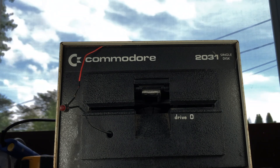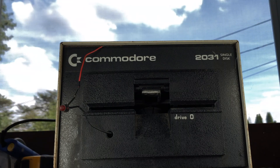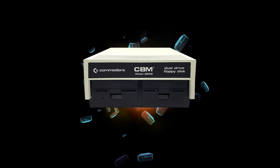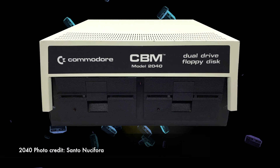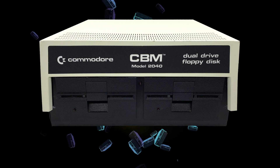Before I dive right into the 2031 disc drive I purchased, let's take a look at what led up to the 2031 in the first place. Commodore's first disc drive was the 2040, released in 1979. The 2040 was a dual 5.25 inch IEEE 488 drive for use with the PET computer.